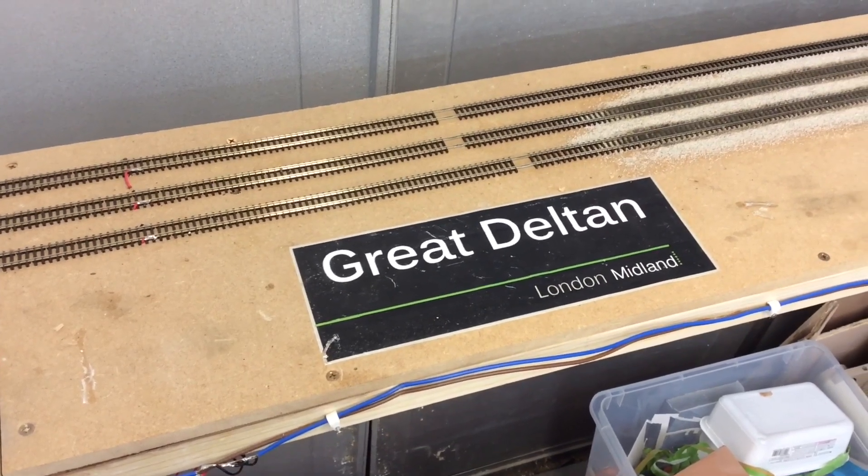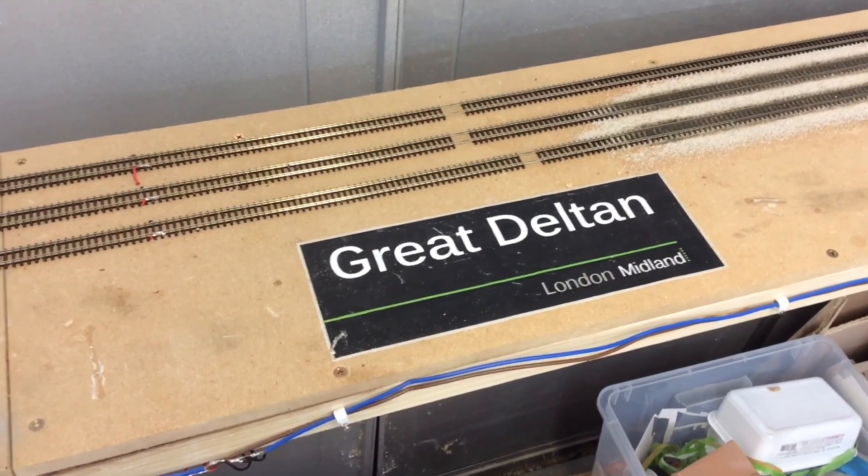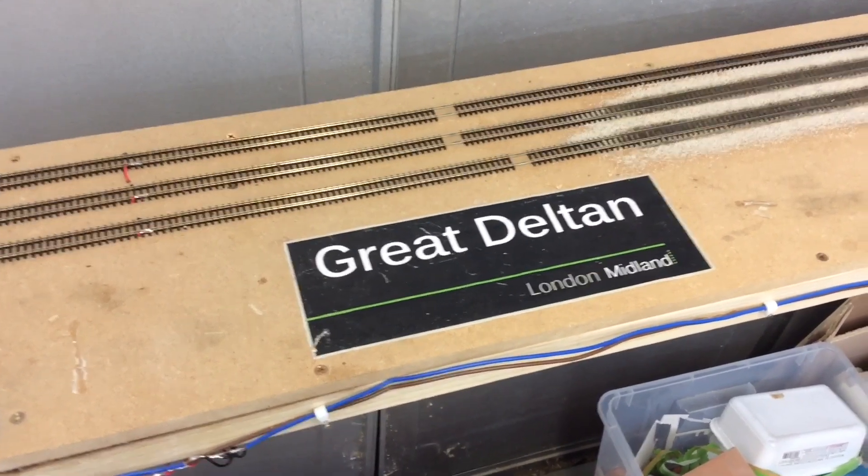Good evening all and welcome to Great Delton. Tonight I'm going to take you through the power, lighting, and control associated with Great Delton.